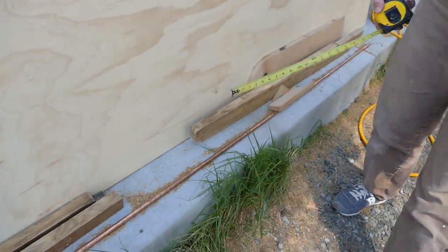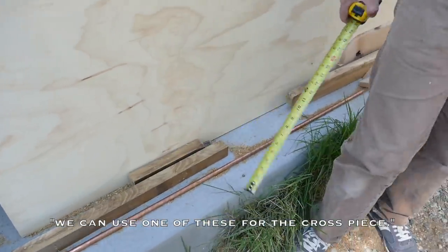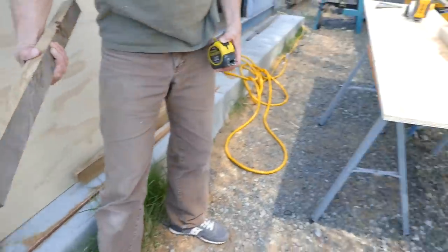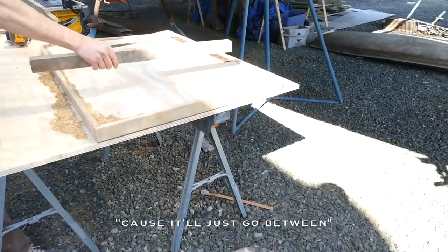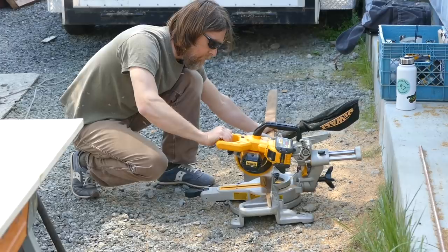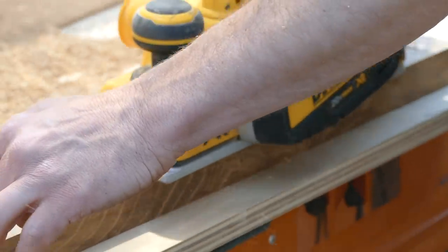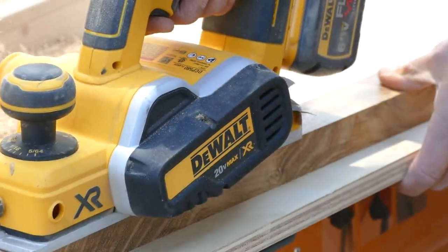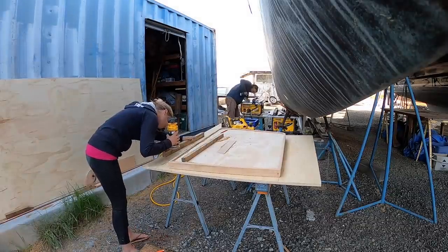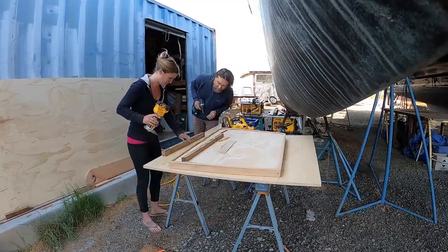Those are just off-cuts from this — we could use one of these. I love that Noah salvages from scrap, as I like to do. We work really well together, from creativity to execution. It also helps that he's a great teacher. I have little power tool experience, and I handled a lot for the very first time today.